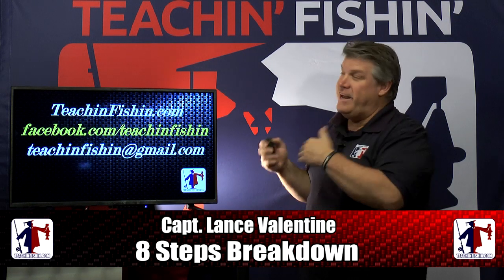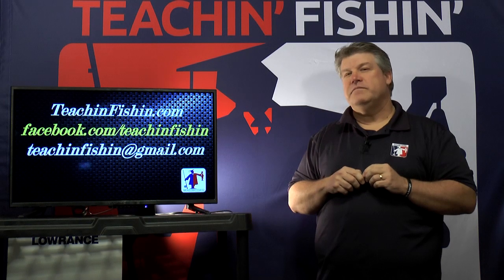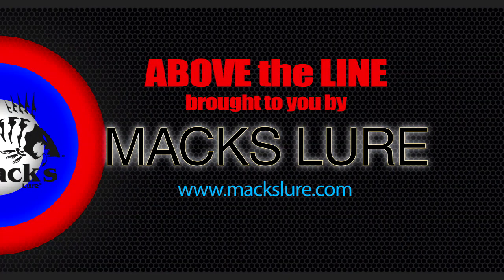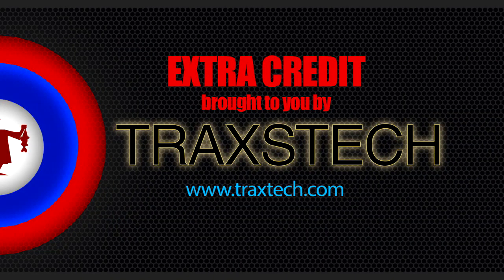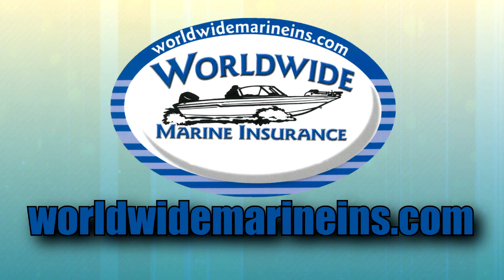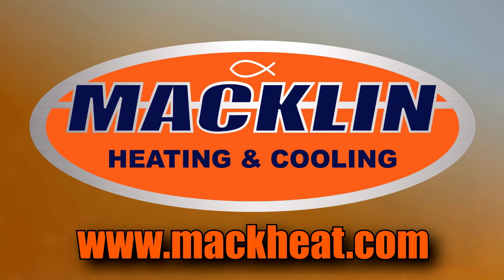Alright folks, thanks for joining me tonight for this 8 Step Breakdown on Lure Speed. I'm Captain Lance Valentine — I can't wait to be back together again when we continue our breakdown of the 8 Steps. We'll see you next time!